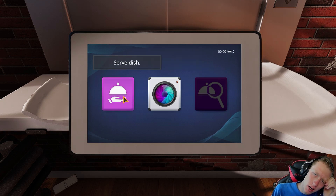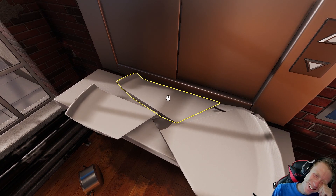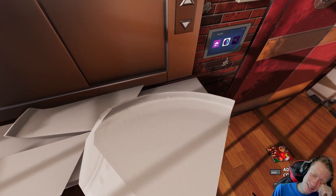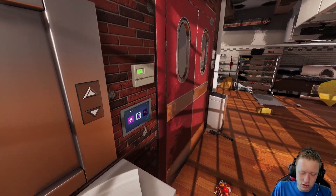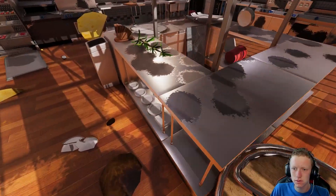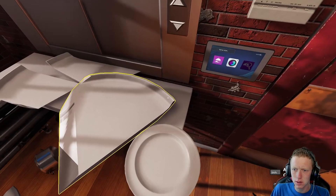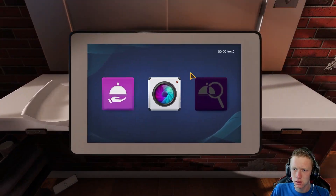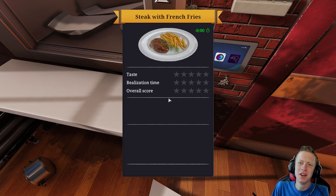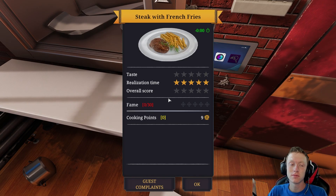Why? Why? We're — why are we not serving it? How can we not serve it? Serve thy dish. Serve it. Fine, we'll play the hard way. What? We tried. We did. We fully tried.